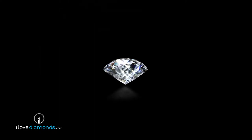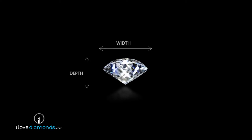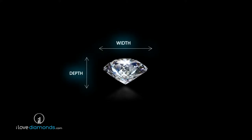From a gemologist's point of view, the cut of a diamond is what determines its brilliance. Unlike the other three Cs, a diamond's cut has no single defined standard. Rather, it is a set of measurements which determine the relationship between its dimensions, finish, and light performance.